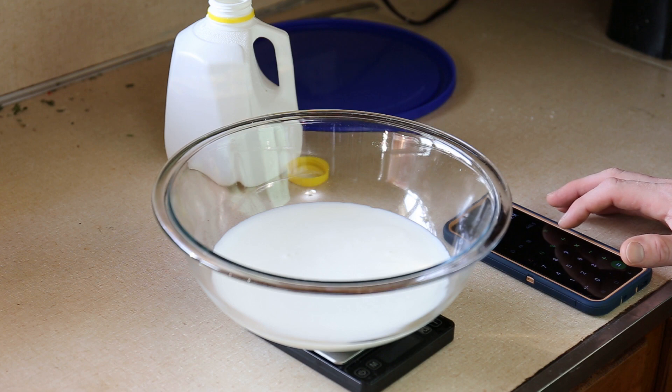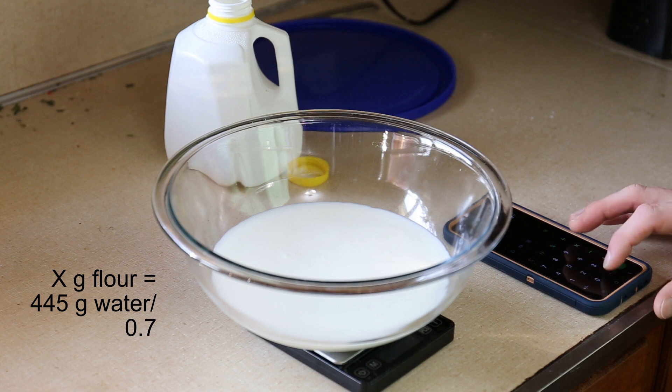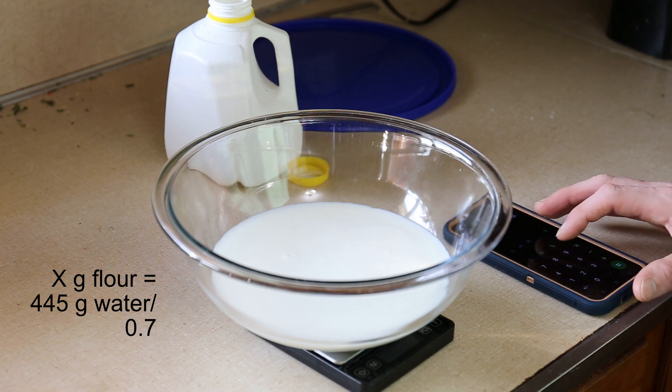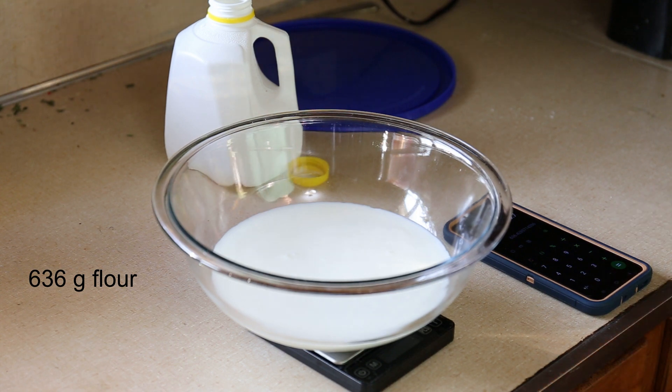Now I can figure out how much flour to add to get the hydration level I want. 70% hydration sounds good today — so 70 grams of water per 100 grams of flour. Thanks to basic algebra, we can figure out the amount of flour by dividing the weight of the water by 0.7, so that's about 636 grams of flour.